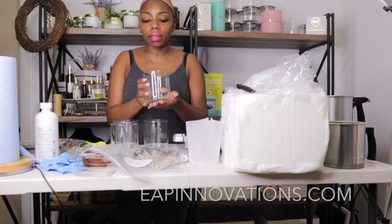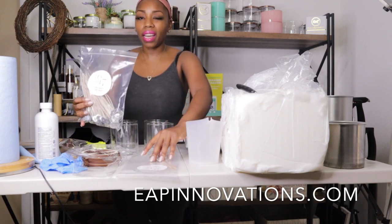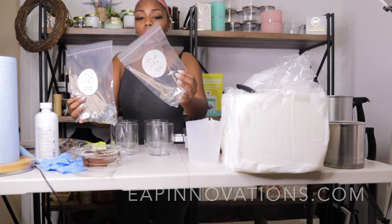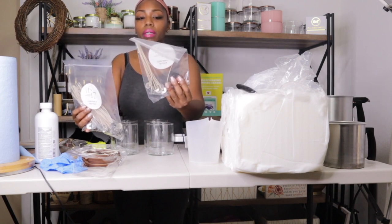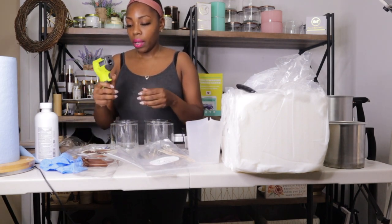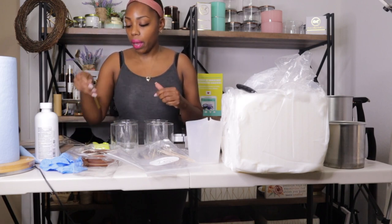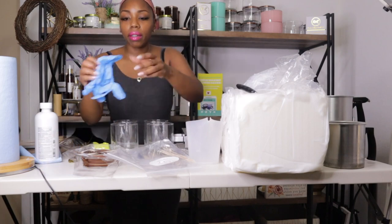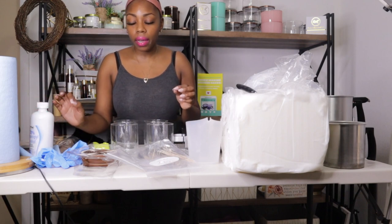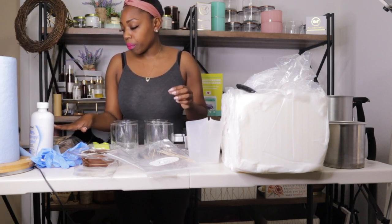These are the three-wick vessels I purchased. I can't remember the company name — I'll link it below. These are the CDN wicks that I got from 1617 a few weeks ago. I'll be testing two different wicks: the CDN four and the CDN three. I have my thermometer ready, my gold mixing spoon, my wick stickers, my gloves, and also my alcohol so I can wipe my containers down, plus napkins.